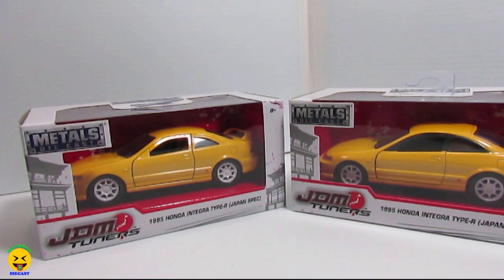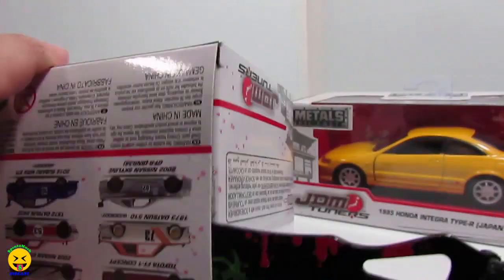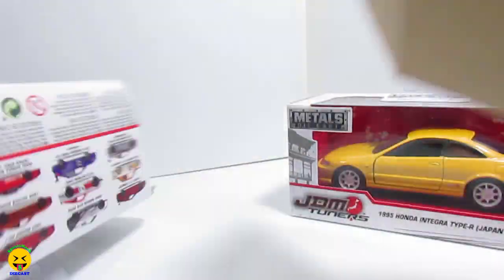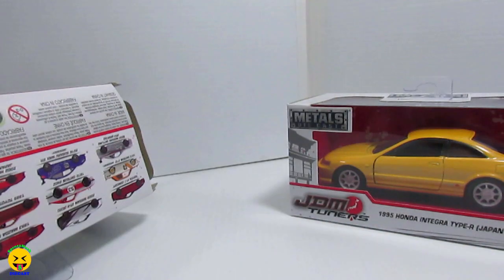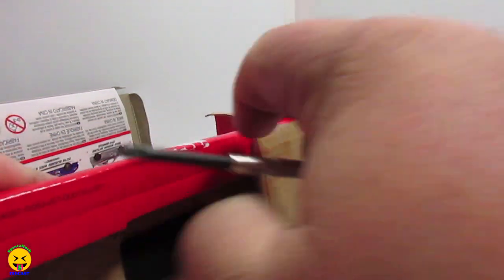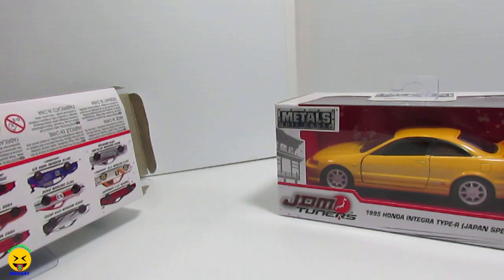Now you might think that they are the same, but they do have some differences. So let's go ahead and get these two opened and see what the difference on them is.